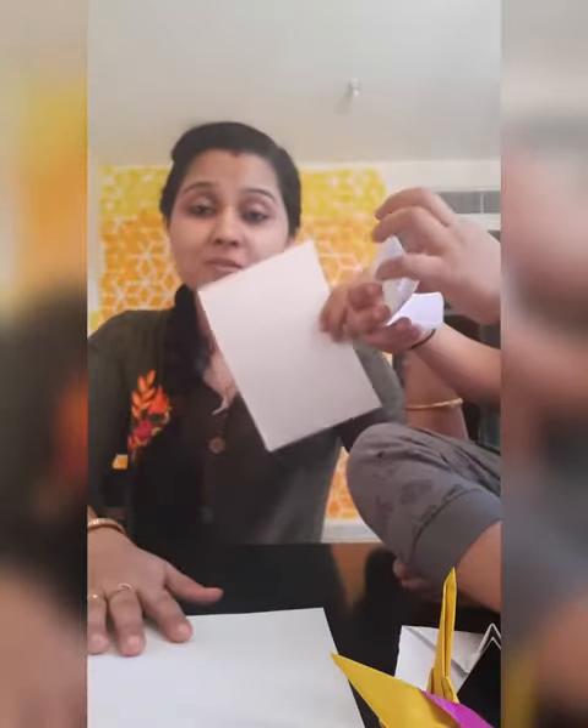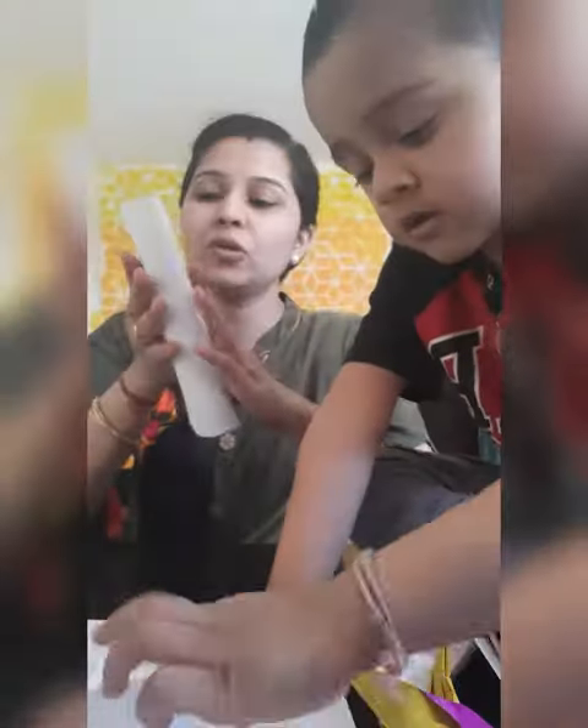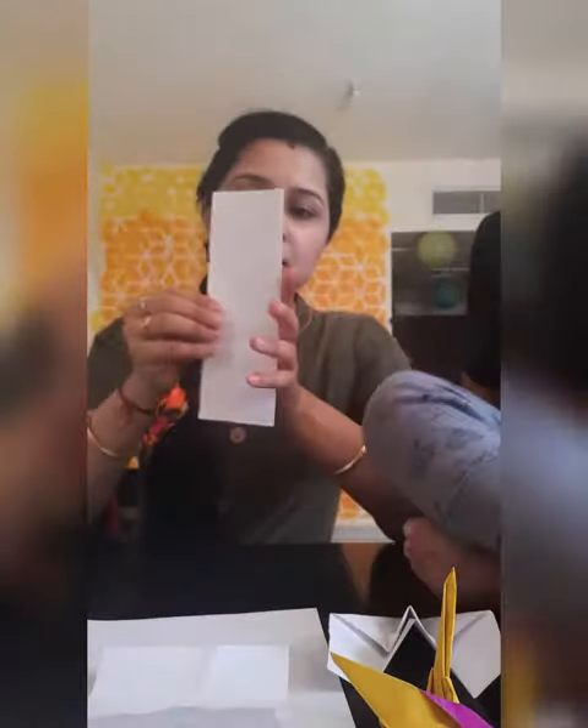This is your paper. This is his paper. This is my paper. Now what we do is we fold this rectangular paper in half so that we get a good crease. Do it like this. And now we have to start folding.